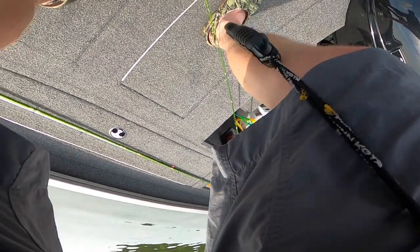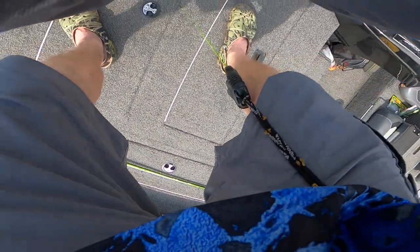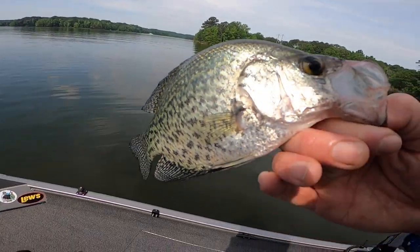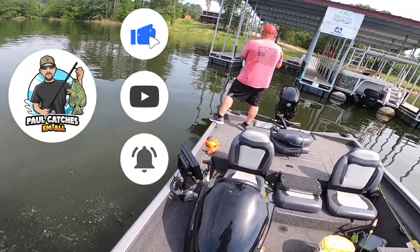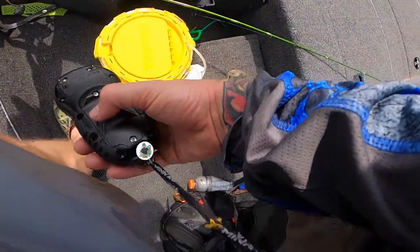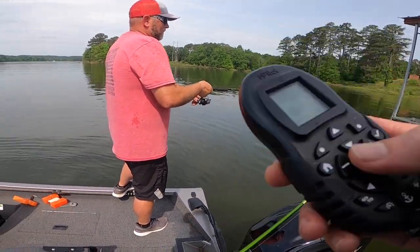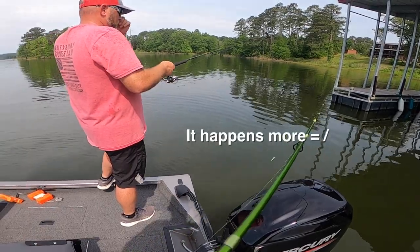My GoPro keeps shutting off because it's overheating right now. It's getting pretty hot out. I don't know how much you guys just saw, but I just caught this little black right here. It shut off once and it usually doesn't happen too often. It powered down once earlier and now it just happened again.